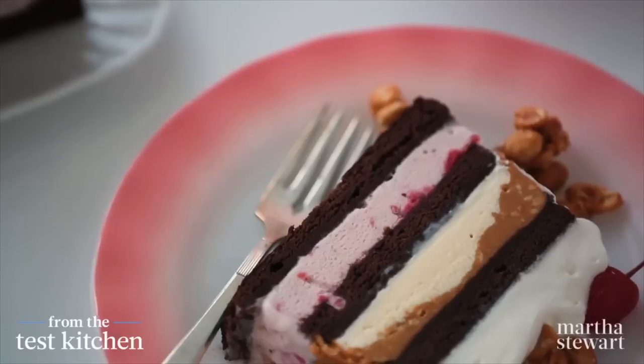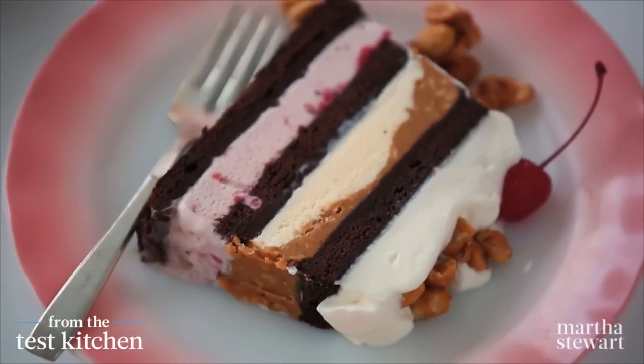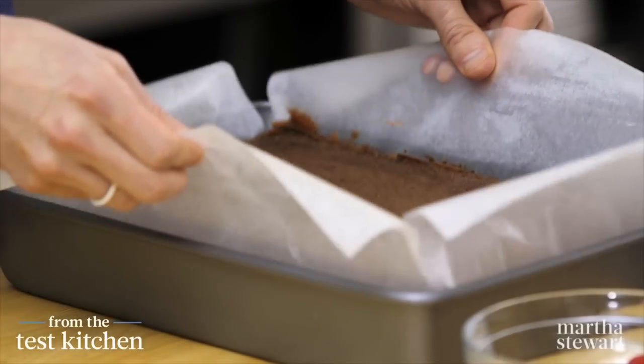If you have a sweet tooth like me, a brownie sundae is pretty much the perfect food, but I have an even better idea: a brownie sundae ice cream cake. It starts with brownies, of course, baked in a 9 by 13 pan.